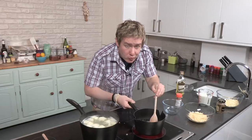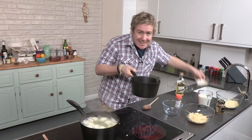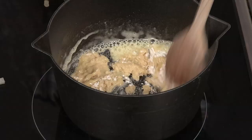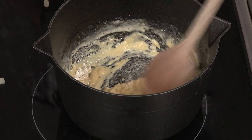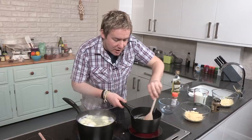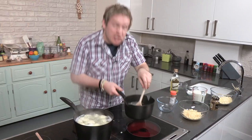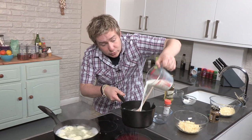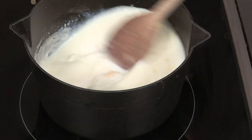Our butter is all nice and melted now and it is bubbling away, so we are going to add in our flour. If you want to have a go at this recipe, check out the description box below for the full method and ingredients. We are just mixing the flour through, getting it all incorporated over the heat — just let it bond together. It has thickened up nicely and that flour is initially cooked through. We are now going to grab our milk and add it off the heat, then put it back over the heat and mix through, working out any lumps and bringing it to a very light simmer.